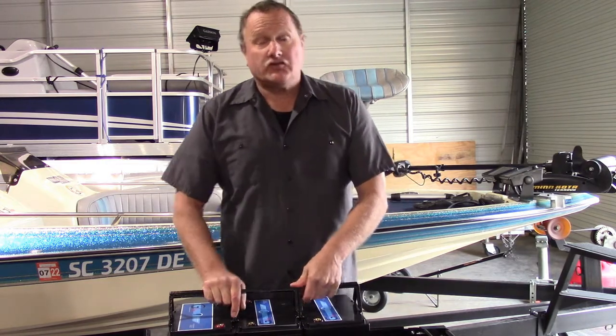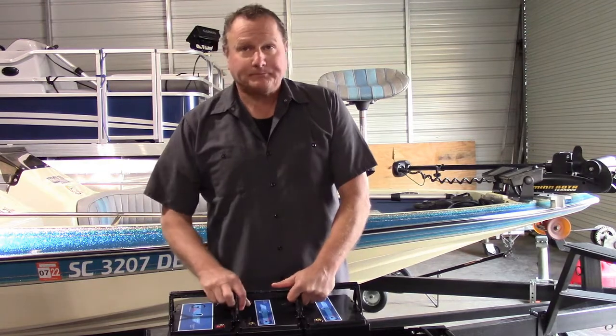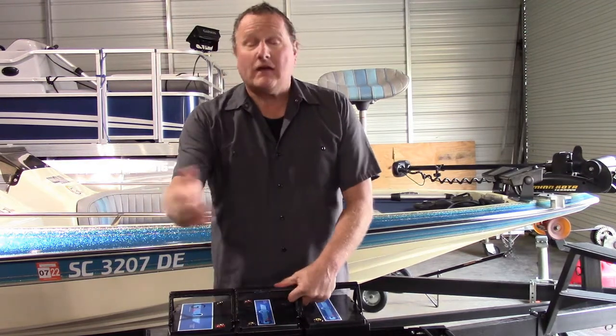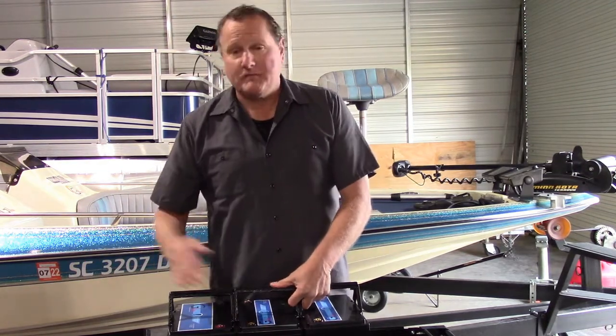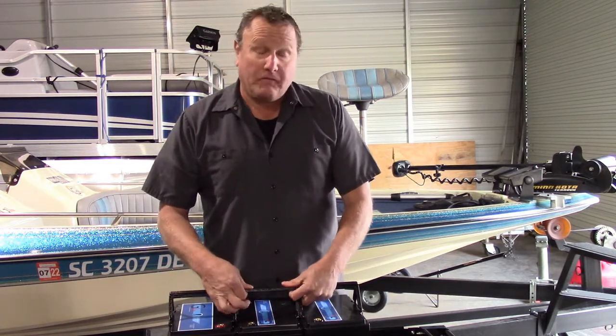The other thing I hear is the charge-on-the-fly programs. Now, there's many of them — Power Pull Charge is the most popular one. They say, well, I can get away with a smaller amperage battery because I'm going to use Power Pull Charge or charge on the fly. That's false.